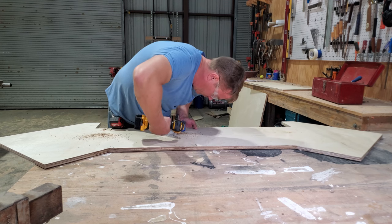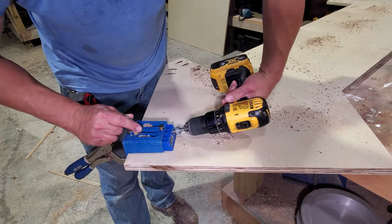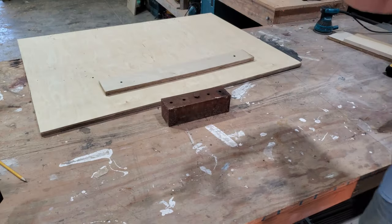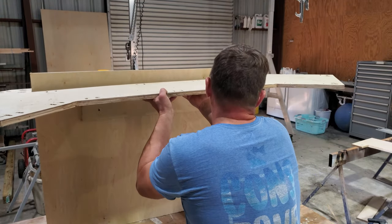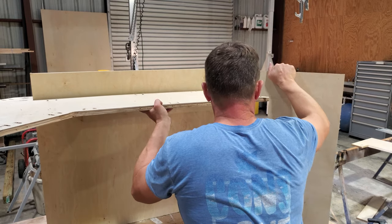I'm putting the cabinet together mostly with pocket screws. I know some people think you're going to lose your firstborn child if you use pocket screws, but this is pretty standard for cabinet work. This steel block, you'll see me use multiple times in the project — it's one of my favorite tools. Now I'm going to attach the bottom to the sides of the cabinet. I'm just doing it upside down; this seemed to work out better.